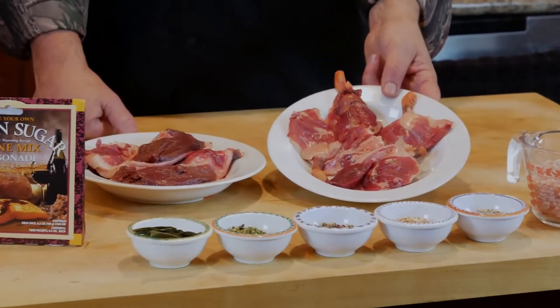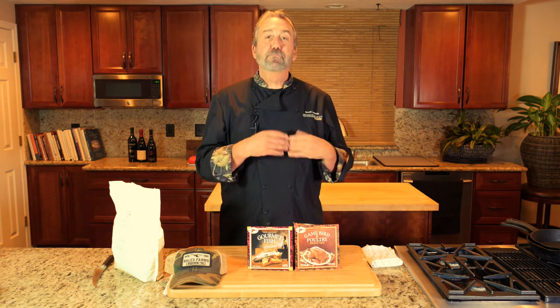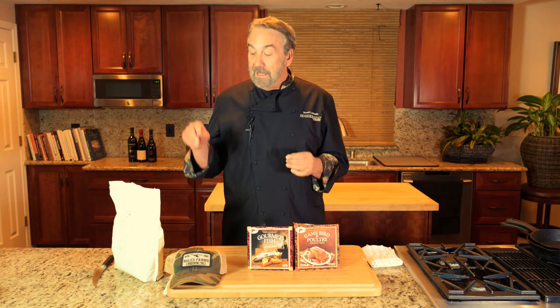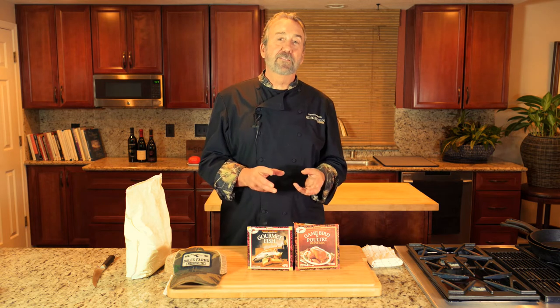If they would just brine it first, it's going to add moisture and flavor, and it actually kind of bleaches it out — the color becomes less dark. I've done taste testings where I put ringneck ducks against mallards, both brined overnight, and people couldn't tell the difference. So if you're a duck snob and you don't eat spoonies, sea ducks, or ringnecks, put them overnight in this High Mountain brine — it's a very different animal. Much milder, lighter in color, without soaking it in some ridiculous marinade.